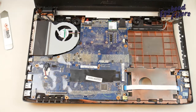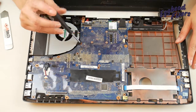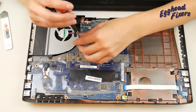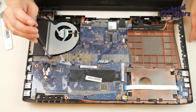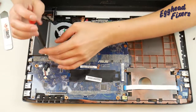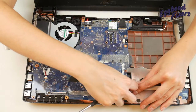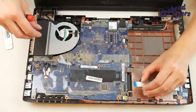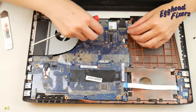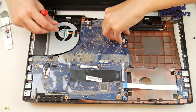Now you're going to take your screwdriver and start working on the fan, removing all the screws, just like so. Go ahead and detach the cable. We're going to remove the LCD cable, lifting up that film.